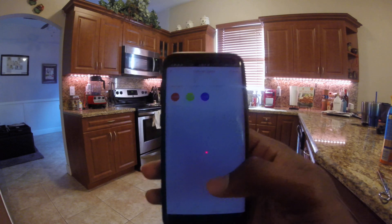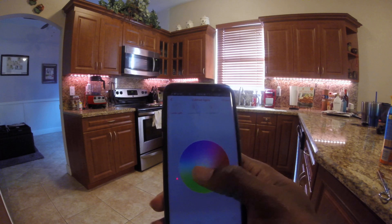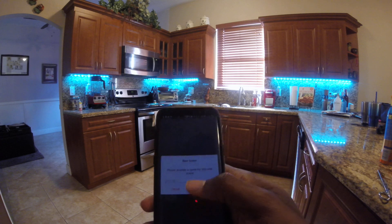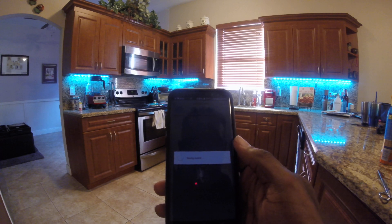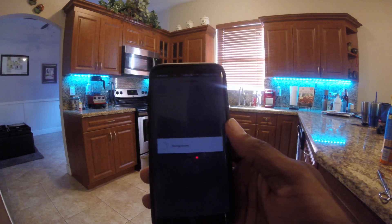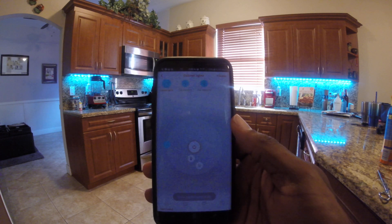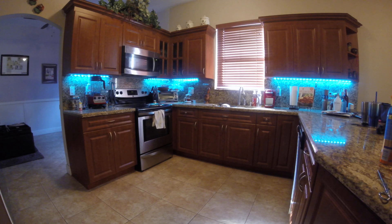In the app, you also can set presets to whatever color you want. Red, green, and blue are already set. The app is a little slow in some things because it has to save directly to the gateway. There's a way to save favorites; I just haven't utilized this app in a while and I don't want to waste too much time explaining how to do that.